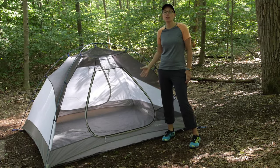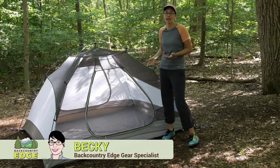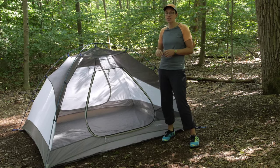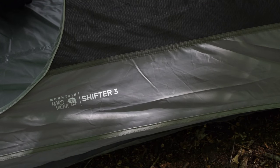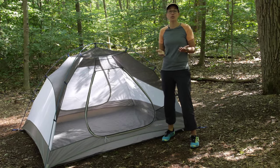The Mountain Hardware Shifter three-person tent is a great option for camping or backpacking when you are looking for a tent that provides sprawling room, has a lot of attention to detail, but comes in at a low weight. The standout feature here on the Shifter tent is that you can position the tent and the rain fly in different ways to suit your needs.